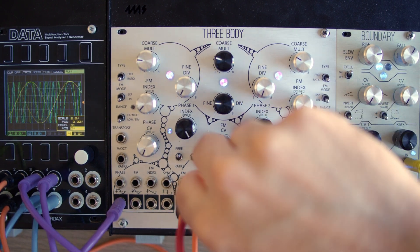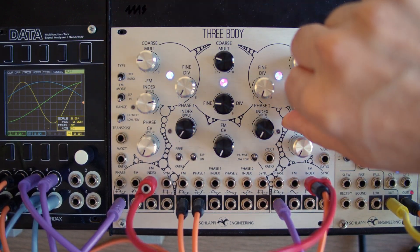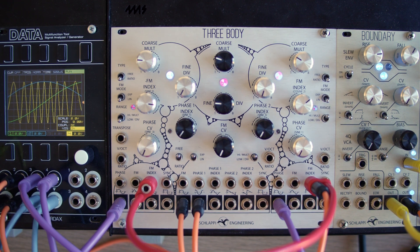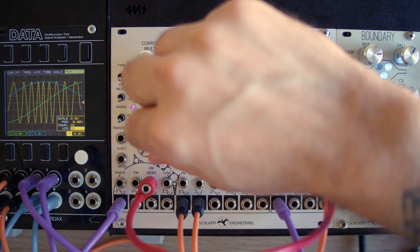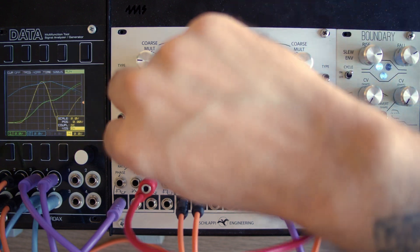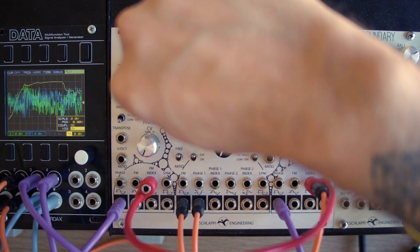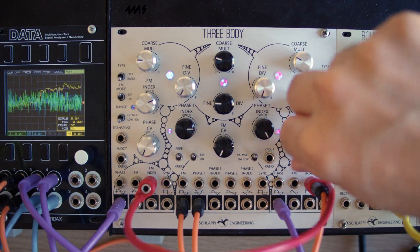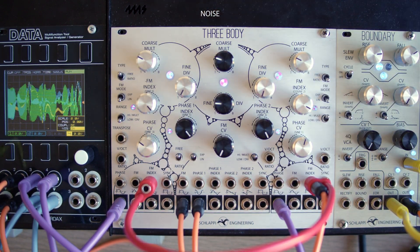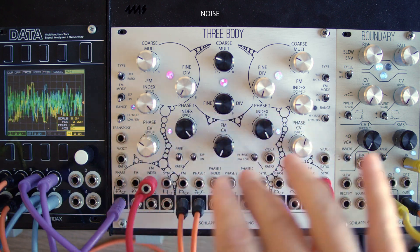And now let's modulate the FM index instead, and then put a little bit of cross-modulation in there. Note that cross-modulation, especially between the inner and outer oscillators, can rapidly lead to noise. If you aren't looking to get into noisy territories, it's generally recommended to use very little cross-modulation.